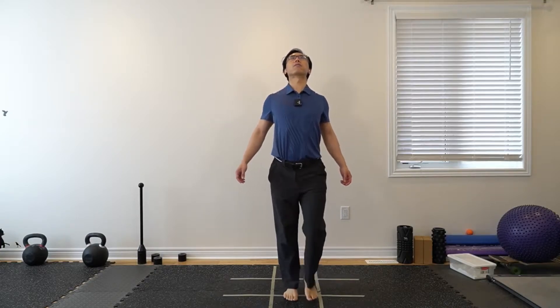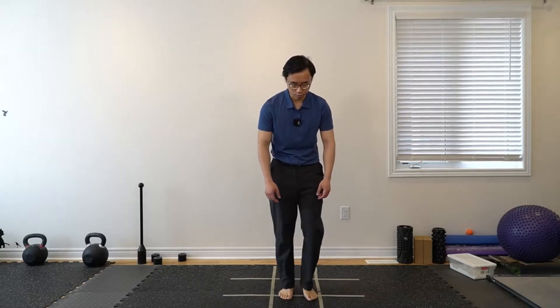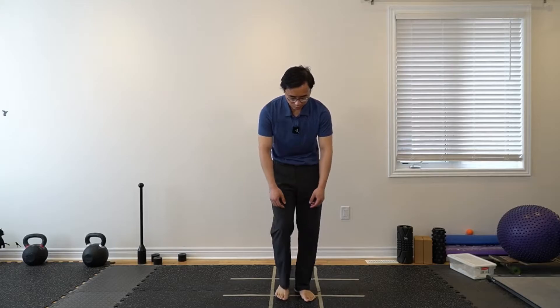Now let's move our spine. Breathing out, just kind of relax from that tall posture. Then do the opposite — breathing in, exaggerating the motions of bringing the chest up and arching the back a little bit. If you don't have back problems, you can slouch a little bit more as you breathe out and open up through the hands.